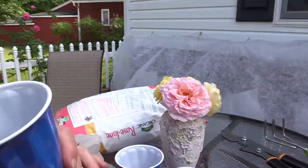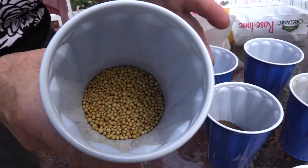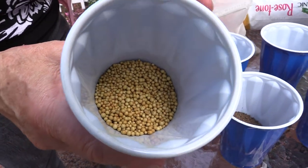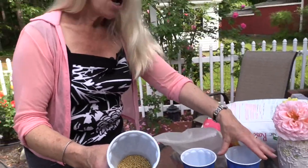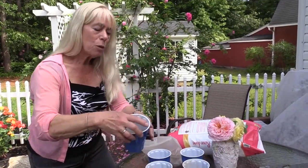That is Rose Tone. And then there's a slow-release fertilizer called Osmocote. It's released every time it gets a little bit of water or rain. So you have a regular 10-10-10, you have the organic Rose Tone, and then you have Osmocote, which is slow-release.